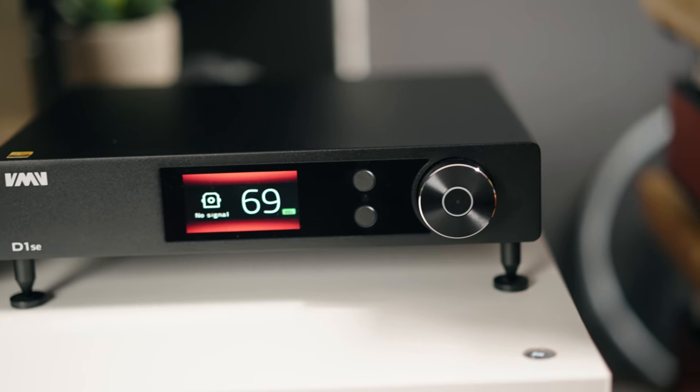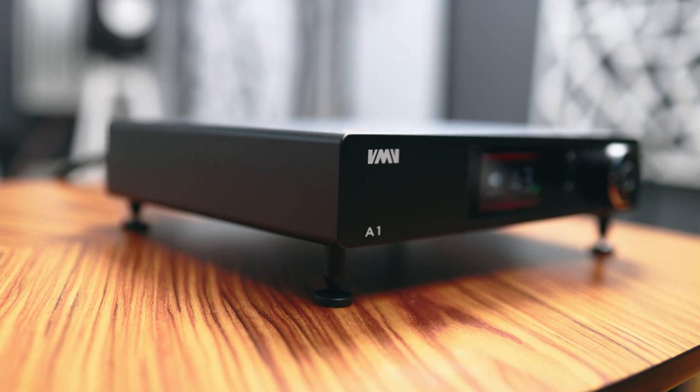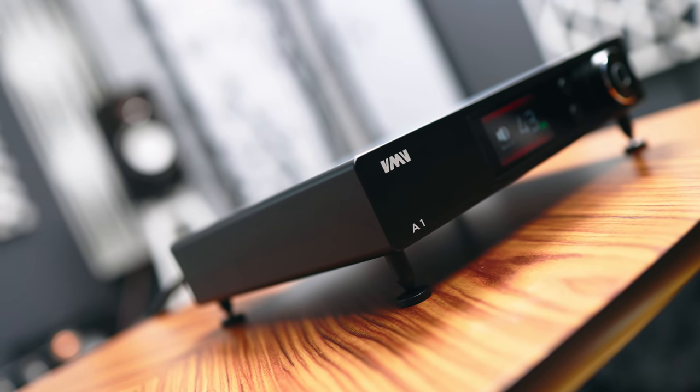Today's giveaway item is the SMSL D1 SE at $720. Not as expensive as the Bursin, but the Bursin is an integrated unit — this is a solo DAC that sounds incredible. The D1 SE is from SMSL's flagship line called the VMV. The Class A amplifier I reviewed previously was also from the VMV line — it sounded good but the power was too low for most speakers. I'm reviewing this as a standalone DAC because it sounds great, and overall it offers more value than the Class A amplifier in that line.